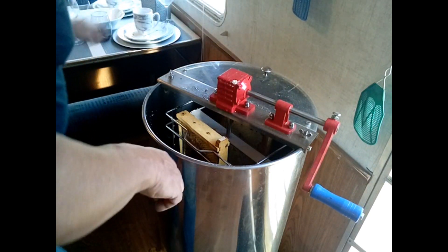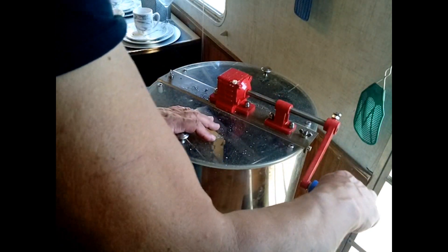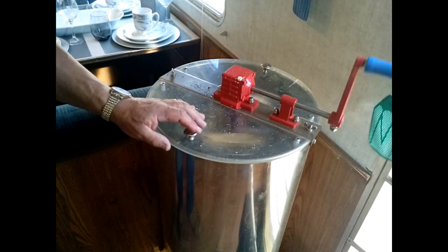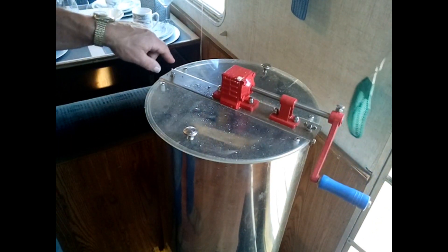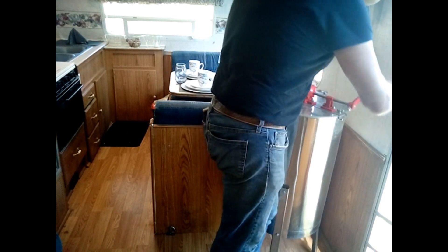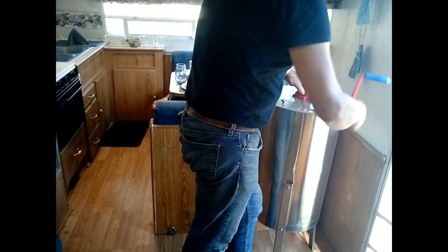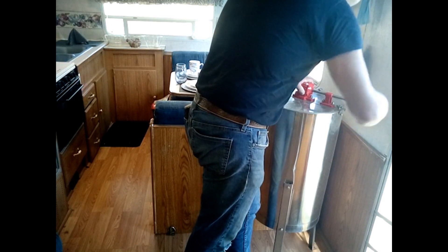Okay, we'll put these lids on. This is very nice and relaxing in here because I'm protected. We're just going to give it a gentle spin, and you can already see the honey being thrown against the outside walls.